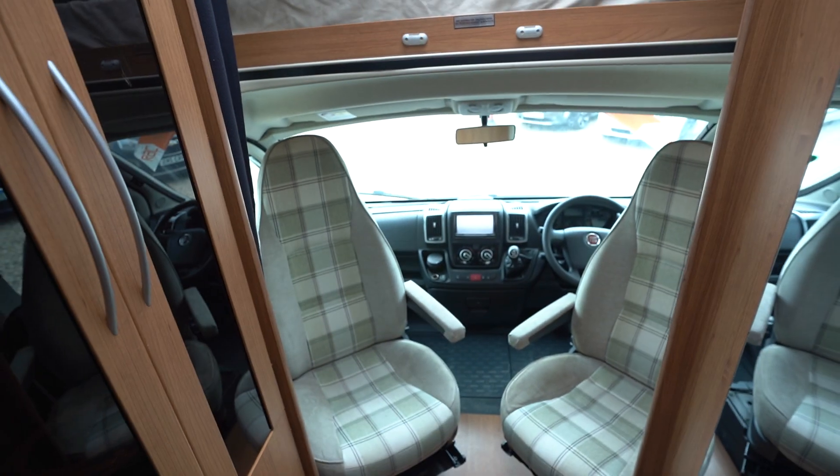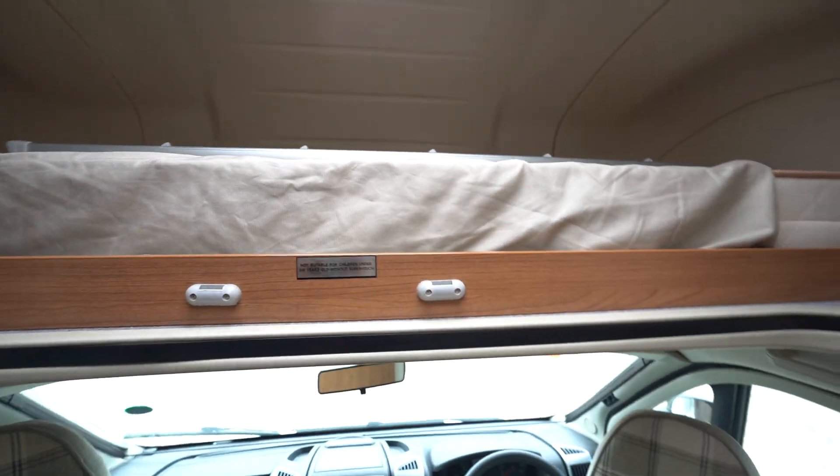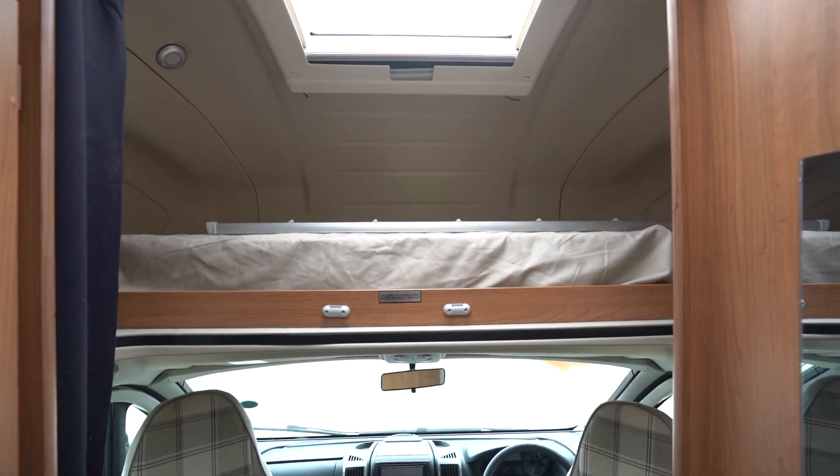Swivel seats in the cab and then your slide-out over-cab bed with a ladder there, so it is a four-berth motorhome — two in the rear and two at the front. There's also a nice big panoramic skylight as well.